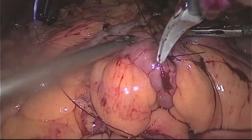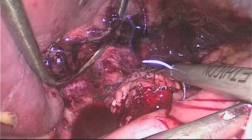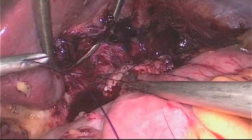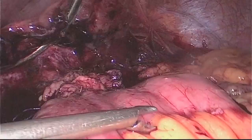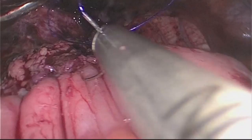Upon further evaluation of the staple line, staples were noted to be loose and opening. Any loose staples were removed, and the entire staple line was incorporated into our first layer of a two-layer hand-sewn gastrojejunostomy. Ensuring minimal tension on the Roux limb, a gastrostomy and enterostomy were created. The remainder of the gastrojejunostomy was then performed.